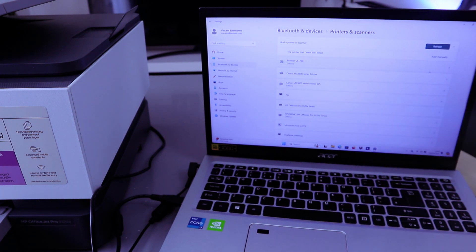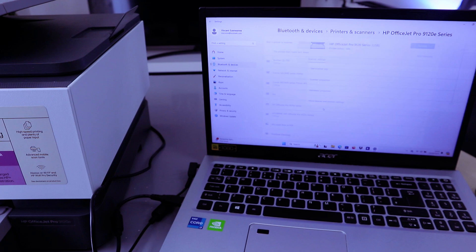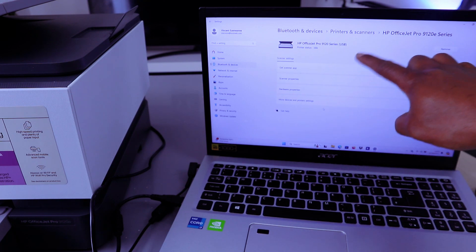You need to scroll down and select HP OfficeJet Pro from the list. Select it and it's showing as idle. So once you've connected the cable, the next thing you need to do is download the HP Smart app to your laptop.